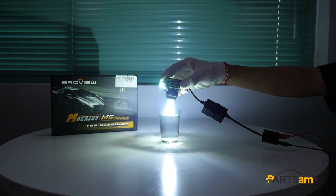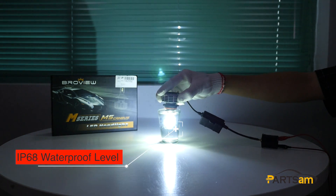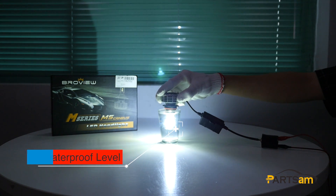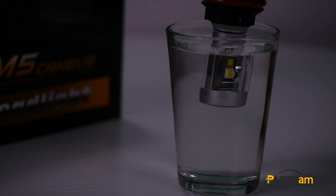The M5 Canvas light is also waterproof, up to IP68 waterproof level. Even if the light is fully soaked in water, it can still work. Even if we try switching it on and off while submerged, it's still working.